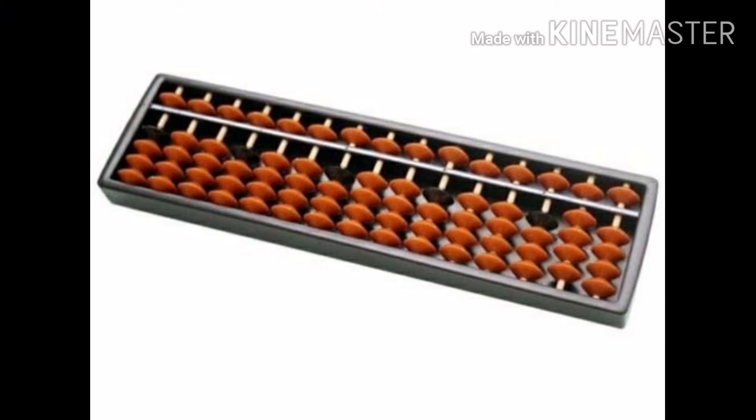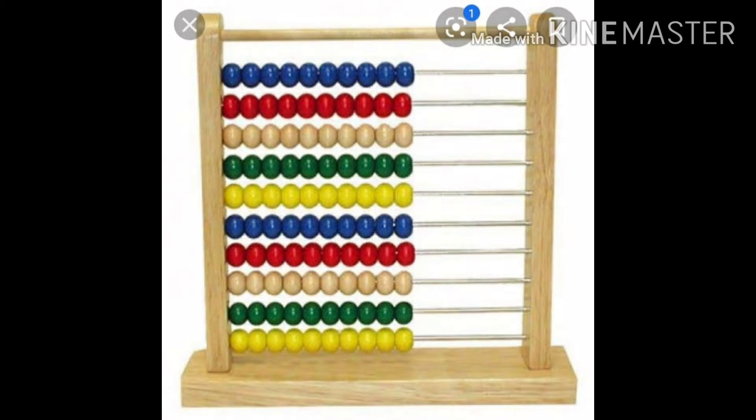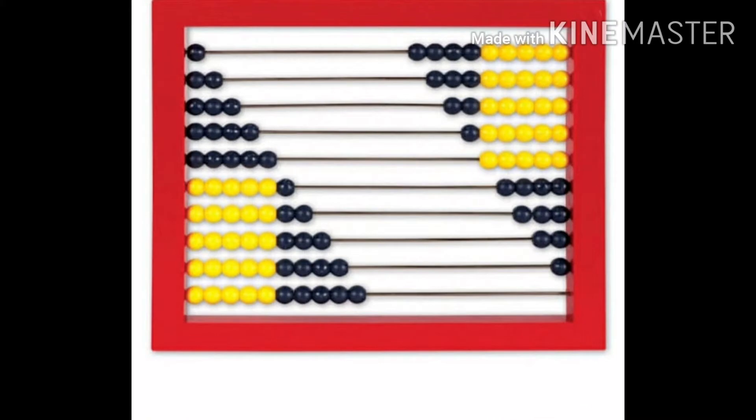Hello friends, welcome to my channel Earth's Explorers and Tech Reviews. Our story topic is the abacus. The abacus was an early calculating machine which was invented by the Mesopotamians.